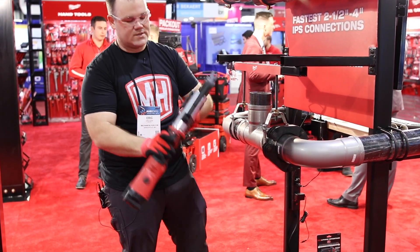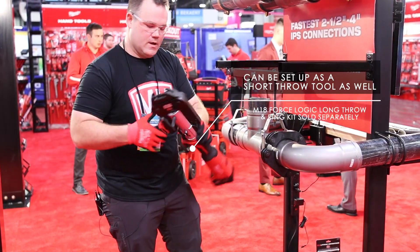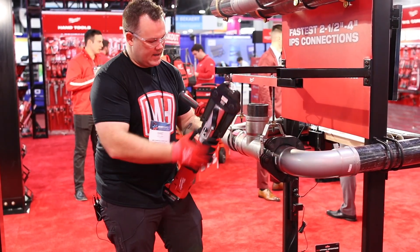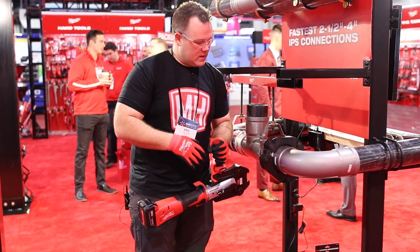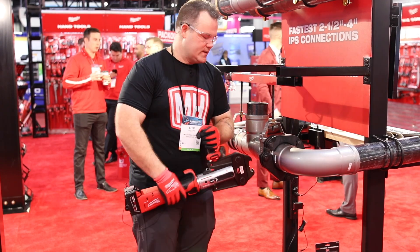We've got the long throw press tool, 180-degree swivel, the XL press ring jaw kit. The difference between this kit and the competitor's model is no boosters needed, slightly shorter, and you're going to get it done in one cycle.